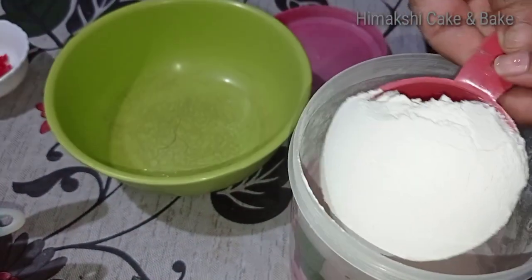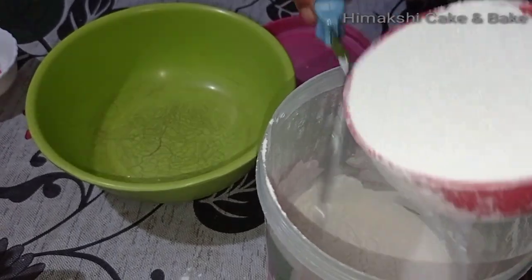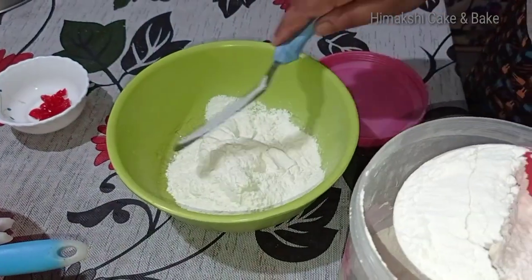We will need to add about 2 cups of the ingredient. We will need to cook the cake and prepare the cake.